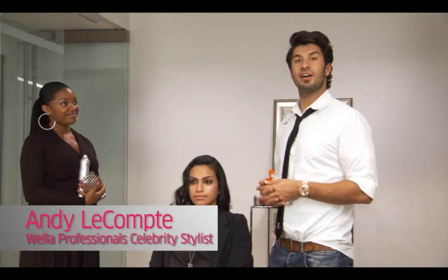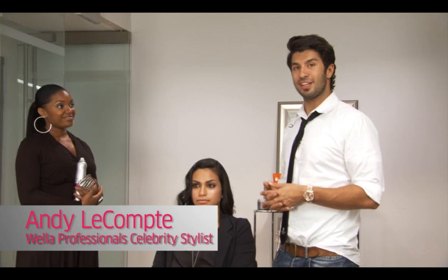Hi there, I'm Wella Professional Stylist Andy LeCompte from the Andy LeCompte Salon in Los Angeles and I'm here to show you how to get some great red carpet looks.